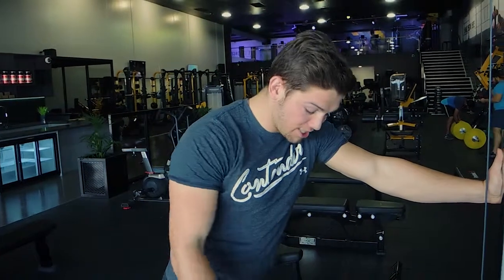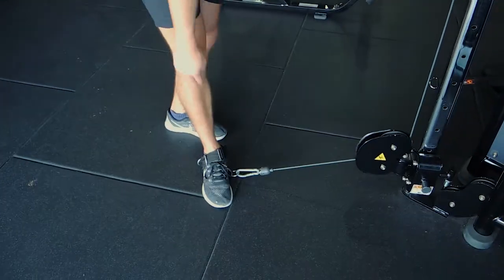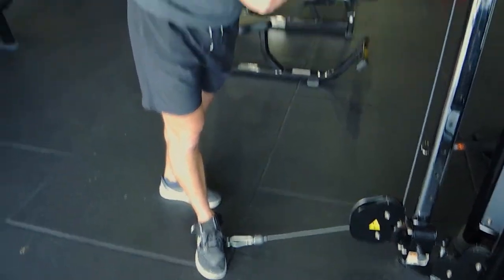This is the single leg cable kickback. Attach whatever you can to your ankle — a lot of gyms will have these straps, or you can use an actual loose handle and put your heel into that as well.